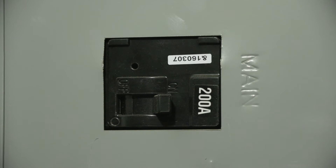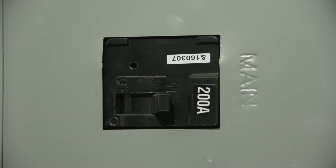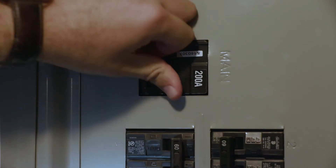Also on the inside panel is the house's main breaker switch that controls the power coming in from the outside. You would check this the same as the sub-feeds. If it is tripped, put it all the way off, and then back on.